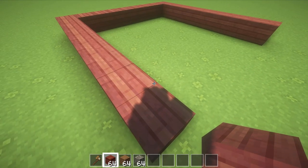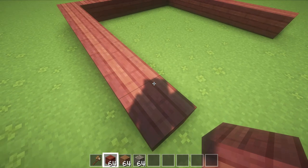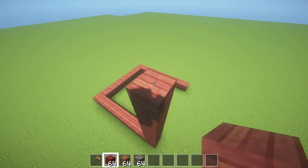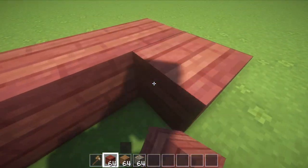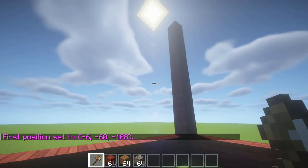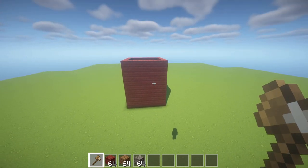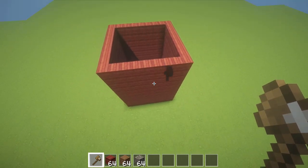To build in the height, we're going to go up 11 blocks high - including this one that I've placed here, so one, two, three, four, five, six, seven, eight, nine, ten, eleven. Then we're just going to fill in those walls. It's really quick to do but I'm going to use world edit. Now I've got my nine by nine, eleven block high box in.